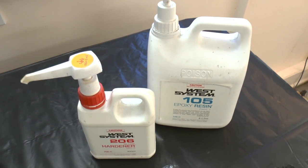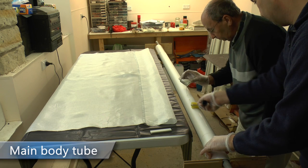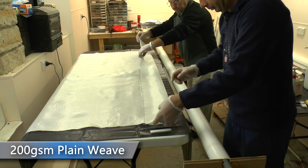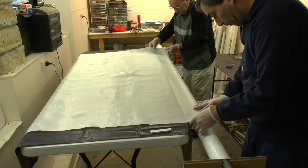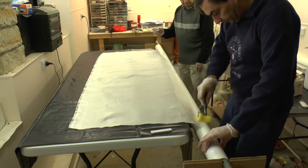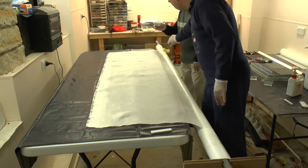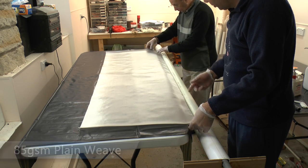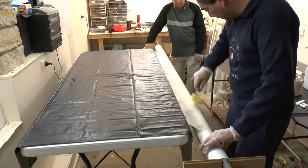We're using West Systems Epoxy with the 206 Slow Hardener. First we roll it onto the tube before the glass goes on. Here we're using 200 GSM E-cloth, and then we just pour and roll, pour and roll. Finally over the top we give it a couple of wraps of 85 GSM E-cloth — that gives the surface a nice finish with much less sanding to do. Then just more epoxy and rolling.